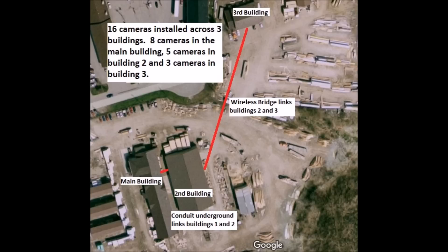Here is an overhead view of the property. As you can see, it's a large property and there are three buildings that the owners wanted to cover with security cameras, inside and out. They also wanted a single recording box in the main building where they can monitor the cameras and review footage.